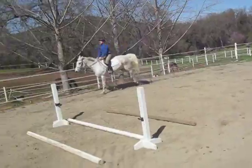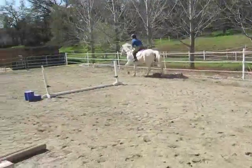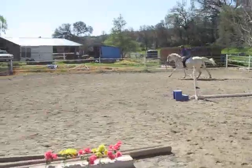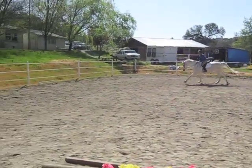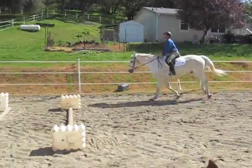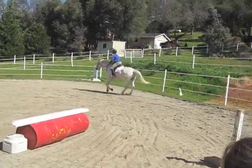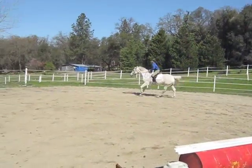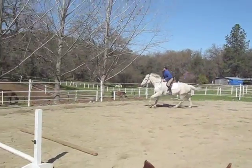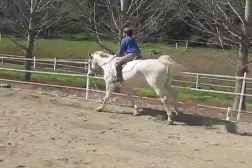Just use your legs. Lighter seat now, slow your rhythm down with your body, heels down. Let the weight go down the leg, stretch up, and let your hips follow that canter — not your whole body. Now let your elbows follow. Heels down, keep your legs touching his sides without gripping. Still a little too much upper body.